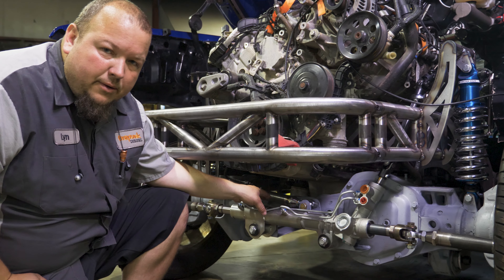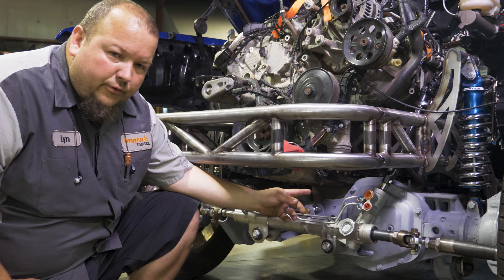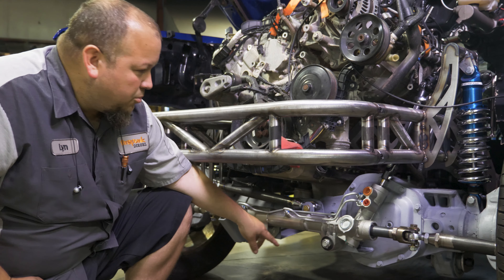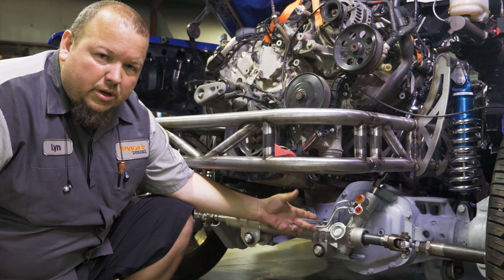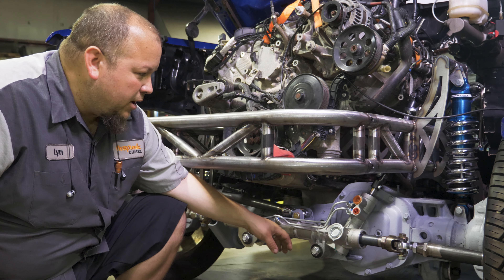The other mount gets bolted to the axle. If you need to get to the differential to service it, just take these two bolts off — the rack will come out of the way fairly easily, and you can still take your differential cover off without too much being involved.